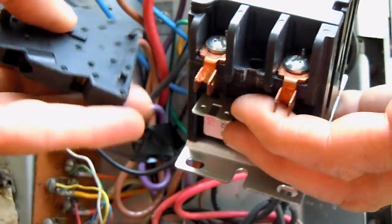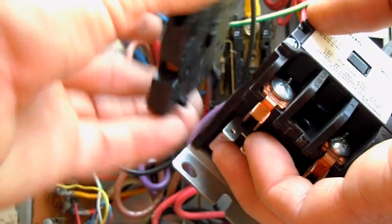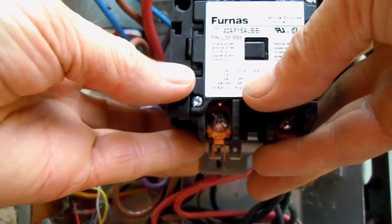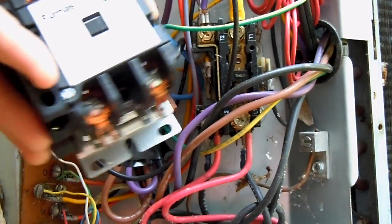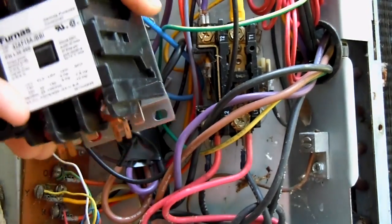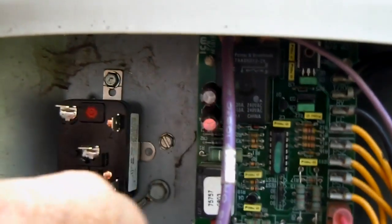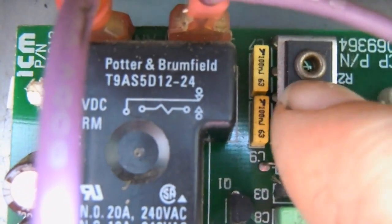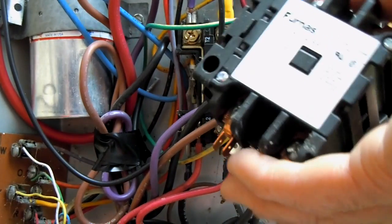Typically I would choose to use a contactor such as this one, where I can simply fasten this auxiliary contact to it and then mount it in place of the old contactor. However, the coil in this larger contactor has a load on it that could do some damage to the control board right here. If you look up here you'll see this triac that I have my fingers on right now, and that's not really rated high enough — more than likely this big contactor would destroy that triac.